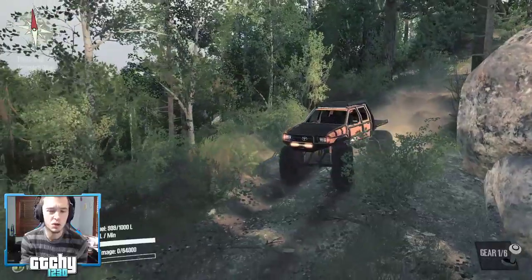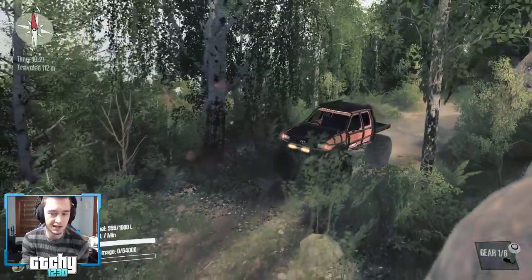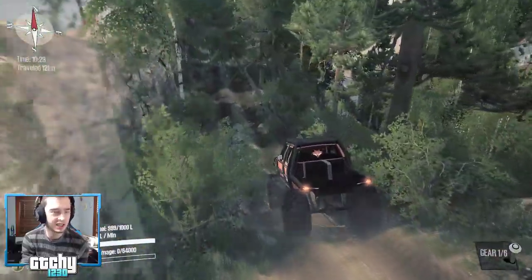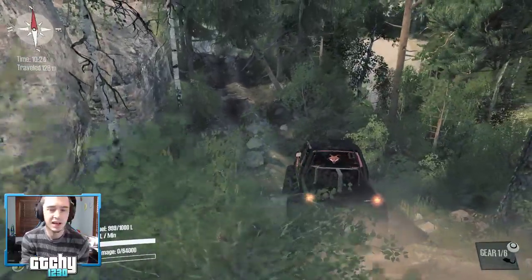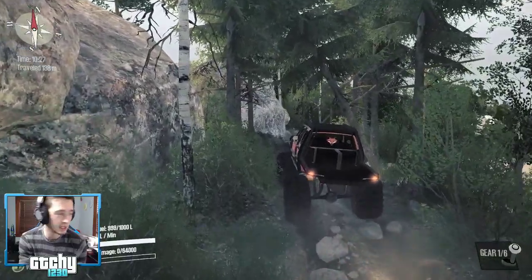I've only driven this map for maybe five or ten minutes before, so there's a lot of new stuff to see. It's appropriately challenging — not so over-the-top difficult that it's too frustrating, but it does still pose a challenge.